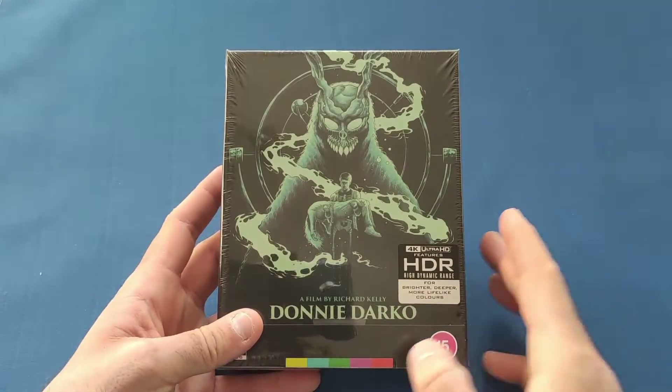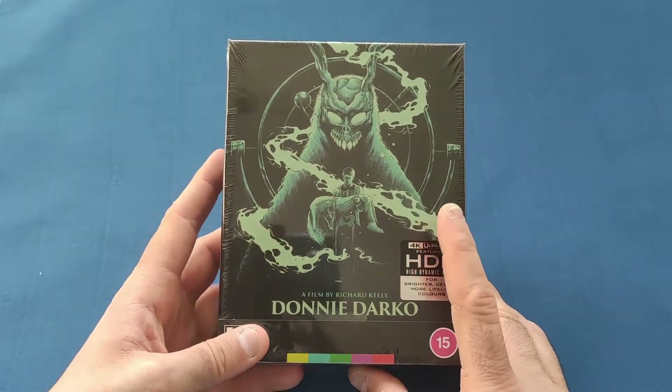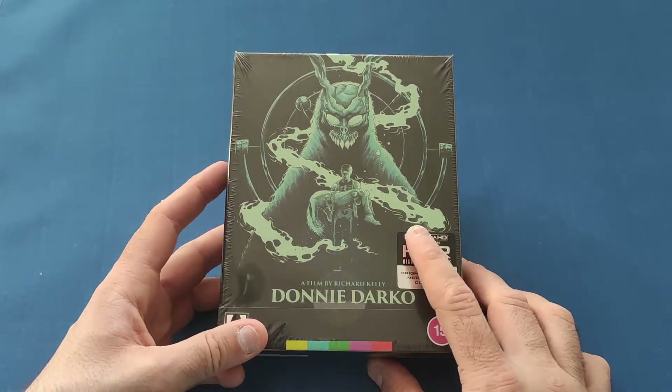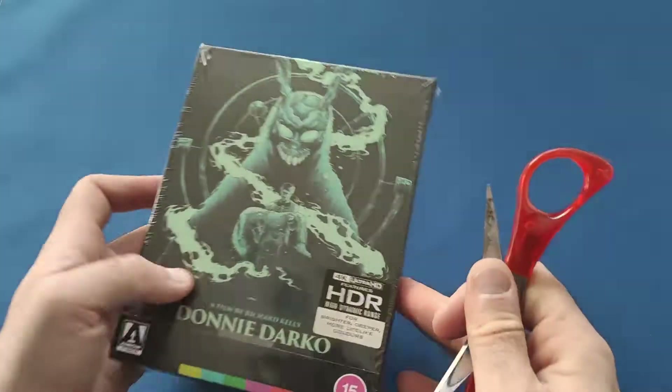If I'm not mistaken, similar to the Battle Royale one, they have brought out a Blu-ray version of this years ago, but I never got that one in my collection. Unfortunately, when this one came out I thought I definitely have to get this.